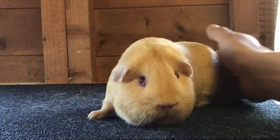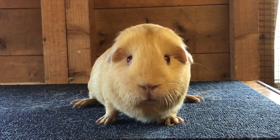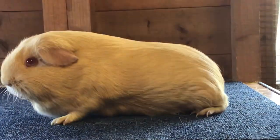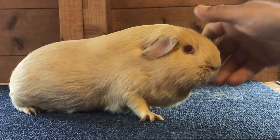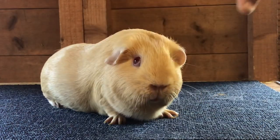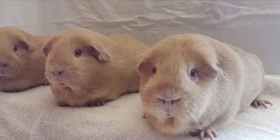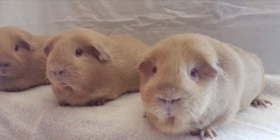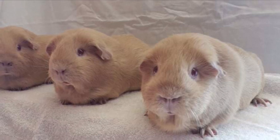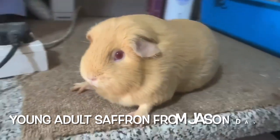That's a stunning example of a saffron. As you can see the head is just as wide as any other breed of self, and being a big pig allows that head to grow even larger, which is a good thing for the breed and just creates a very pleasing pig to look at. It's always important to have good light when assessing the colour of saffrons. I find doing this in daylight brings out the best, because in tungsten light it can make the pigs look quite yellow, so as a judge you also want to see them in natural light.